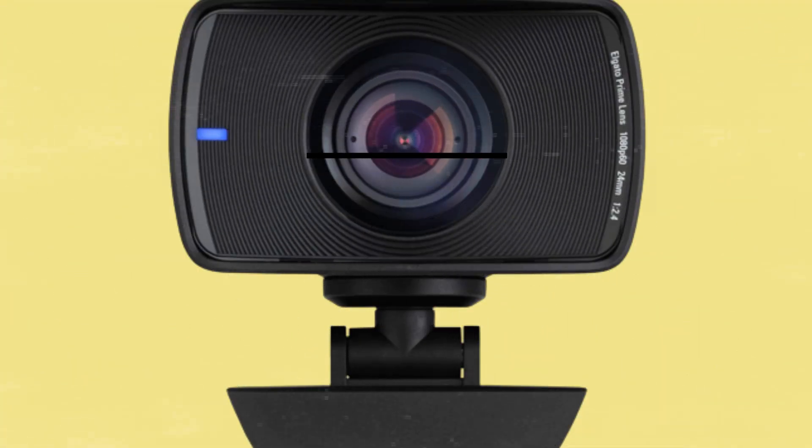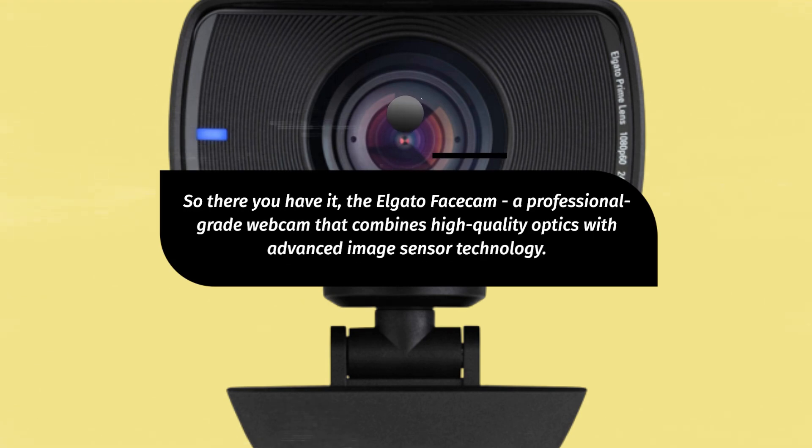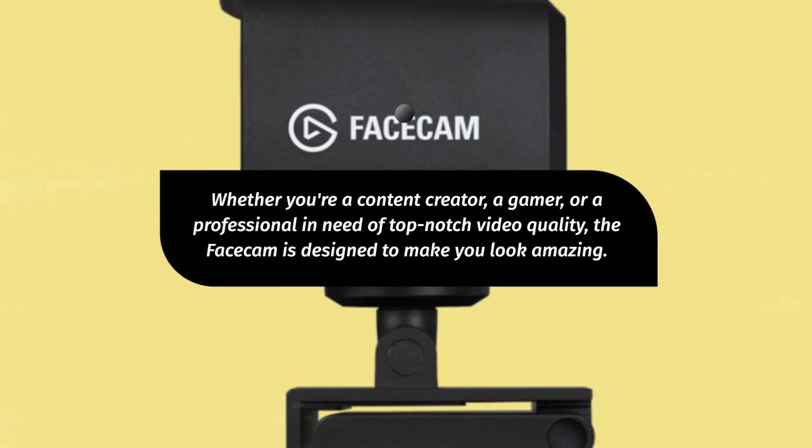So there you have it — the Elgato Facecam, a professional-grade webcam that combines high-quality optics with advanced image sensor technology. Whether you're a content creator, a gamer, or a professional in need of top-notch video quality, the Facecam is designed to make you look amazing.